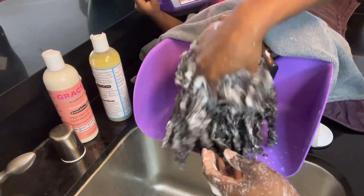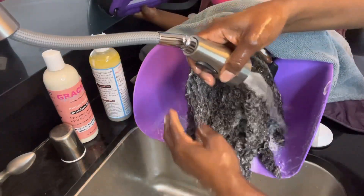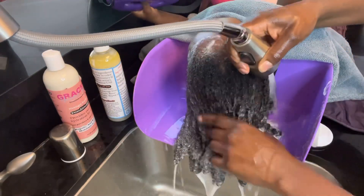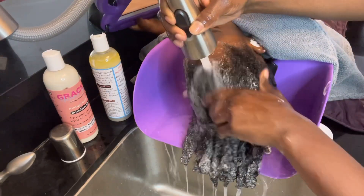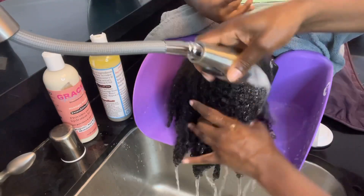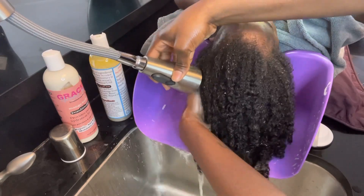I only wash one time — the more you wash, the more it tends to strip the moisture out of your hair, at least for my hair and her hair. That's another reason I like to use the scalp massager, because it helps get any product buildup off her scalp so I only have to wash once.